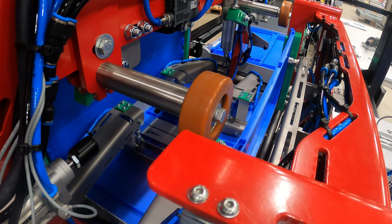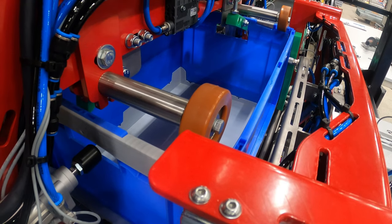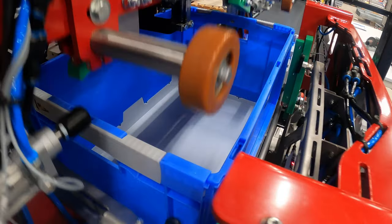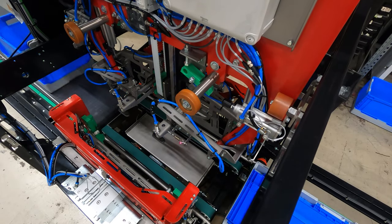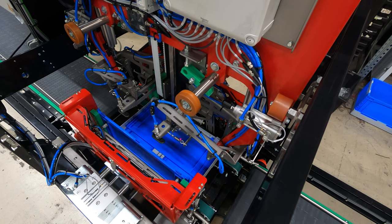Suction cups will connect to the first side wall and erect the first side wall. Suction cups will then connect to the second side wall and erect the second side wall. The lifting frame will be lowered and suction cups will connect to the third and fourth side walls and erect both side walls.